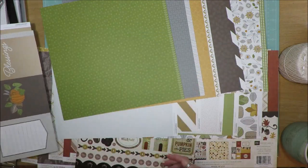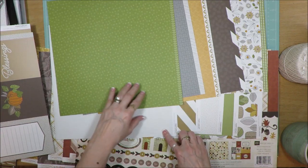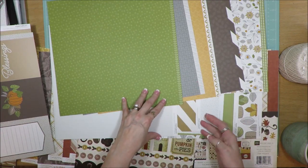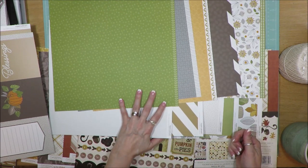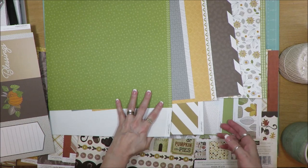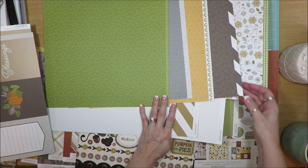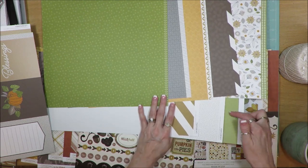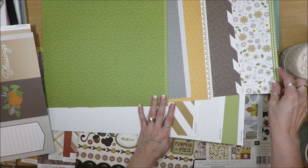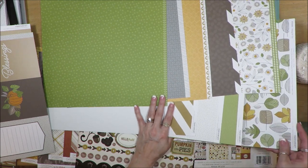So there are those two sheets of paper. This green has a stripe on the back. This gray also has a diagonal craft stripe on the back. This orange floral has a polka dot on the back. This brown with leaf pattern has a green chevron on the back. And this multicolored print has a larger print on the back.